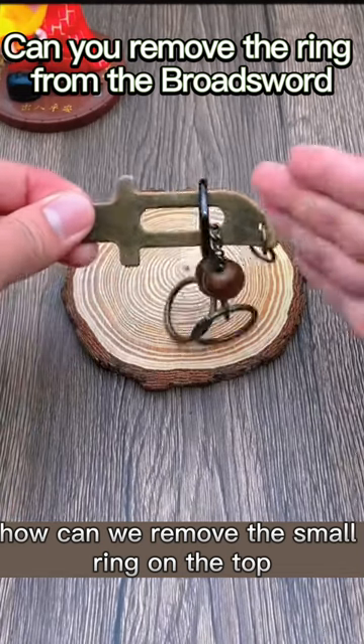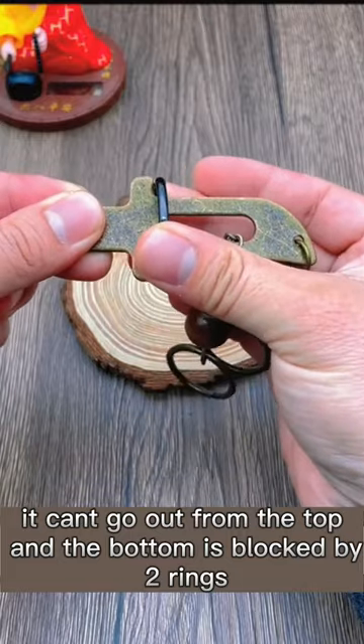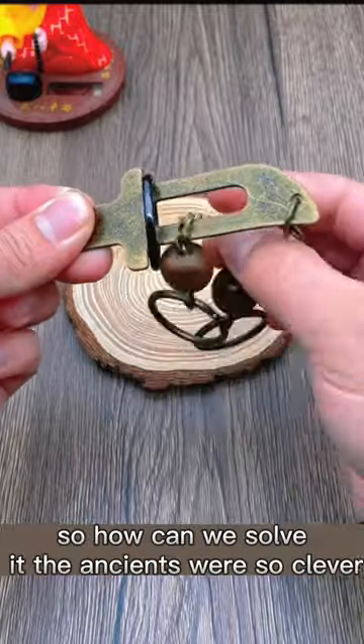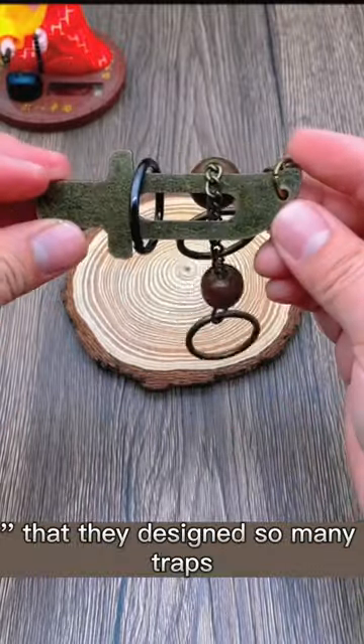How can we remove the small ring on the top? It can't go out from the top, and the bottom is blocked by two rings. The long hole in the middle can't be pulled out either. So how can we solve it? The ancients were so clever that they designed so many traps.